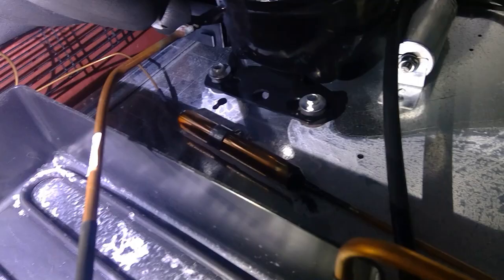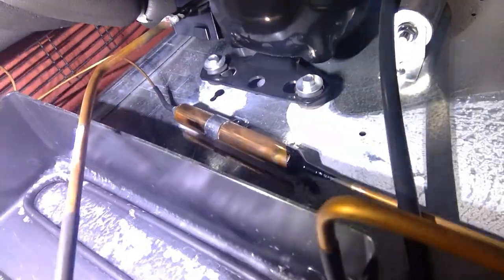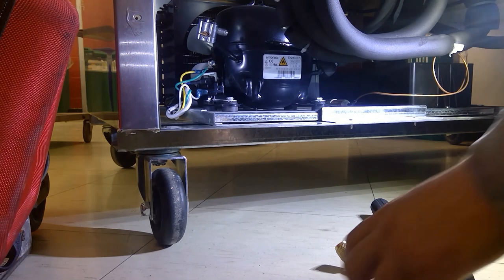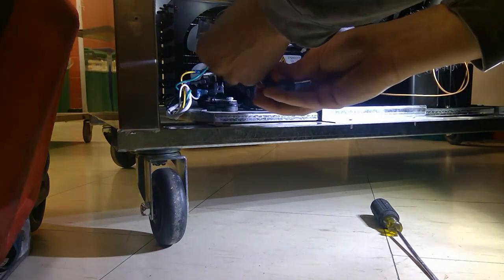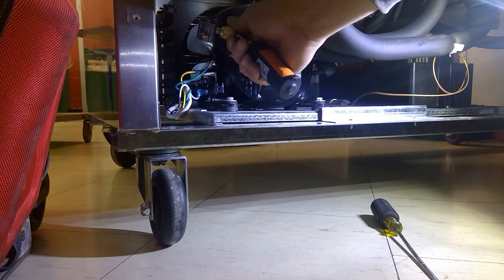Looking at my filter dryer, there's no high side access port, so when they charged this unit they only worked from the low side. I'm only going to get half the story here. I could tap into the discharge line, but then I'd have to braze that hole again, so let's see what we can figure out from here. The line tap is on the suction line — I'll tighten that down.